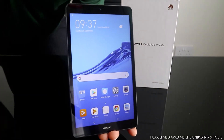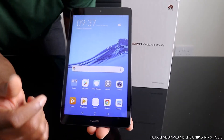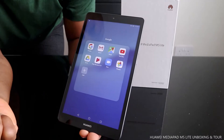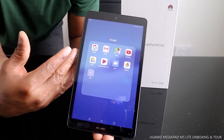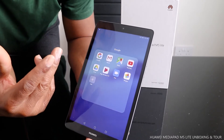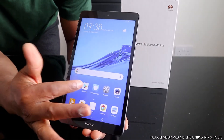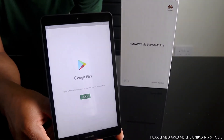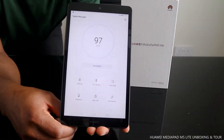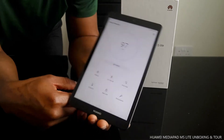Here we go — this is a nice device. This is the Huawei MediaPad M5 Lite. This one has Google services, so from Google services you can see Gmail, Maps, YouTube, Drive, Play Movies, Photos, and more. Then there's the Play Store where you can download all the apps you need.